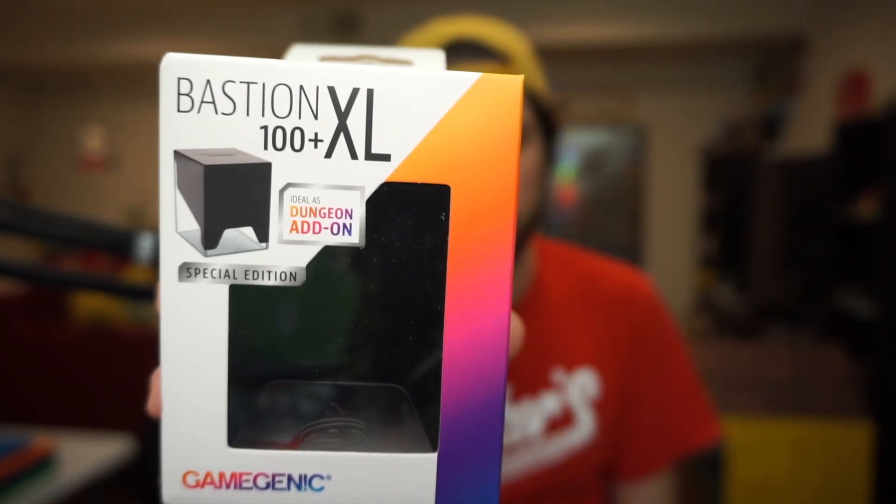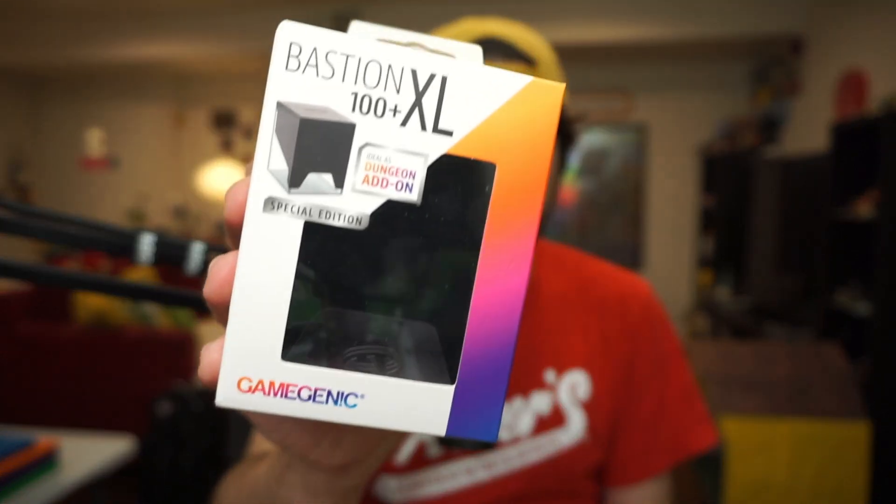What's up everybody? Today we've got a really fun video because we're going to be talking about the Bastion XL, which is a product from Gamegenic, and we're going to be opening the special edition today. I'm going to be talking all about who I think this product is for. We're going to be talking about the functionality of the product, and the main thing you need to know is it is designed for the extra thick inner sleeves. I've sleeved up an entire commander deck in inner sleeves that are extra thick. Shout out to Gamegenic — it's time to dive into the Bastion 100 Plus XL from Gamegenic.